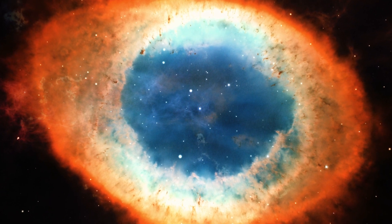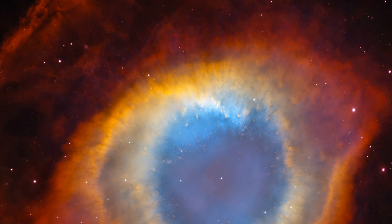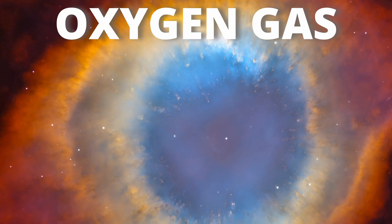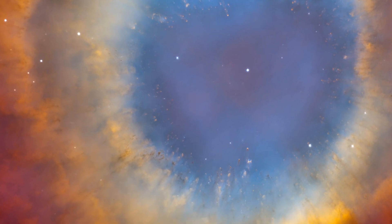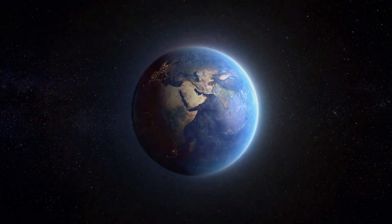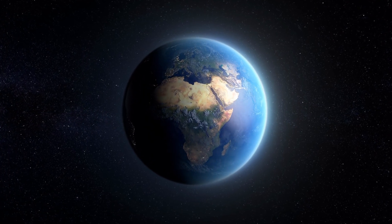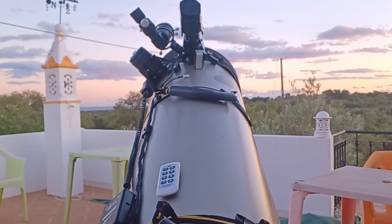The Ring Nebula is the result of the death of a star like our Sun. The outer red ring is nitrogen, the green layers are made of oxygen gas, and the inner blue is helium — it's super hot. In 5 billion years, our Sun is expected to have the same destiny. So from our tiny existence on Earth, we can say that we will point our Dobsonian telescopes to our future.